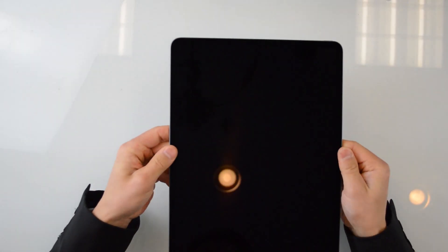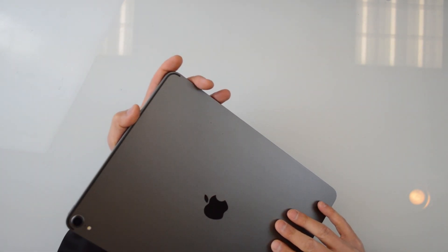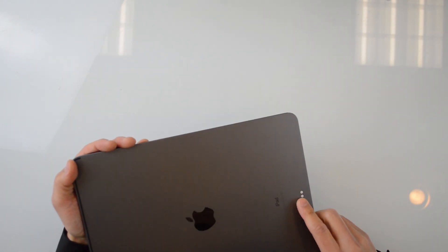Wow. It feels incredibly light compared to the old one. Space gray. The camera on the back just seems gigantic compared to iPhones. This thing is interesting — it's got these three magnetic spots on the bottom, cameras on the top, and then a USB-C port on the bottom. Just completely different.